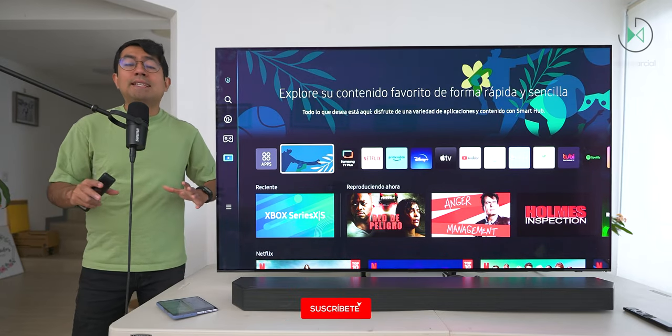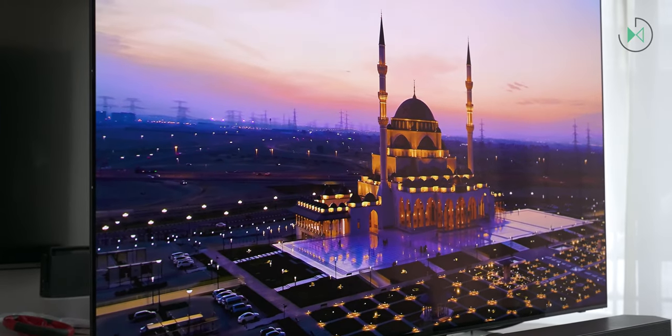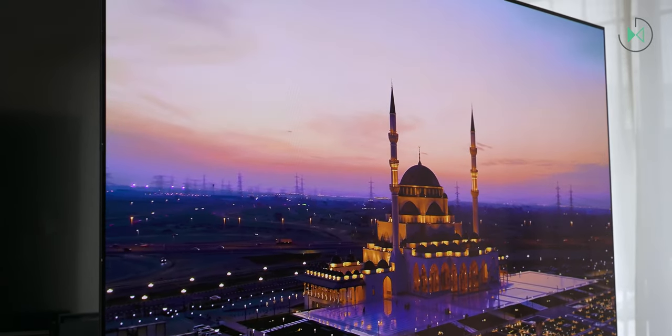Hello, thank you for being in a new video. On this occasion, I have with me the OLED TV from Samsung. Its name is Samsung OLED QN6050S90C. Let's get started.